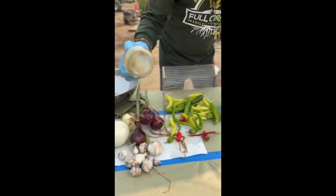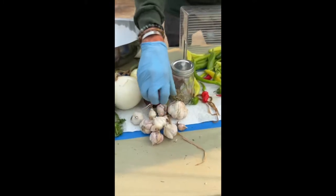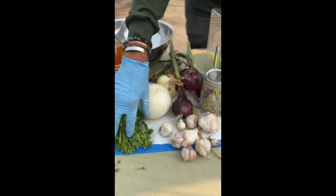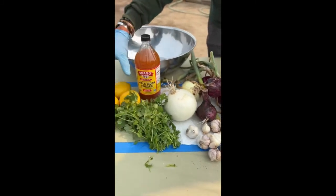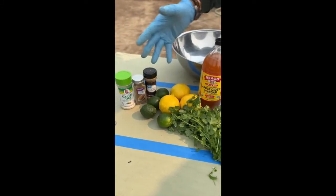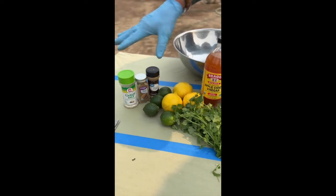You got to have some oregano — we grew that and dried it. Garlic is a must; we grew all this garlic. Cilantro we grew. We grew these giant onions. You got to have lemon and lime, plus some cumin and some salt.